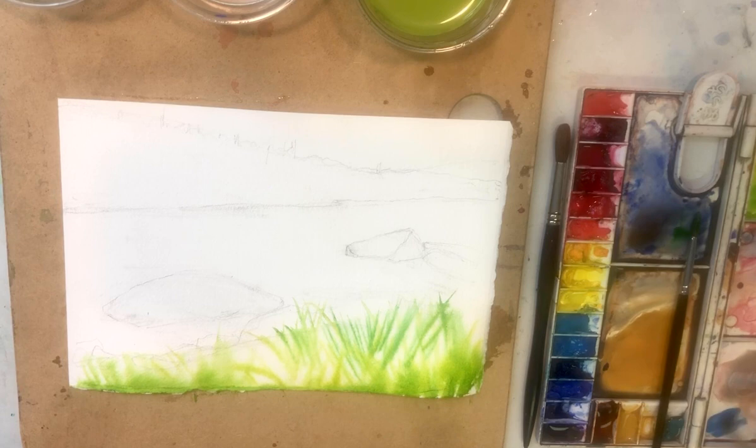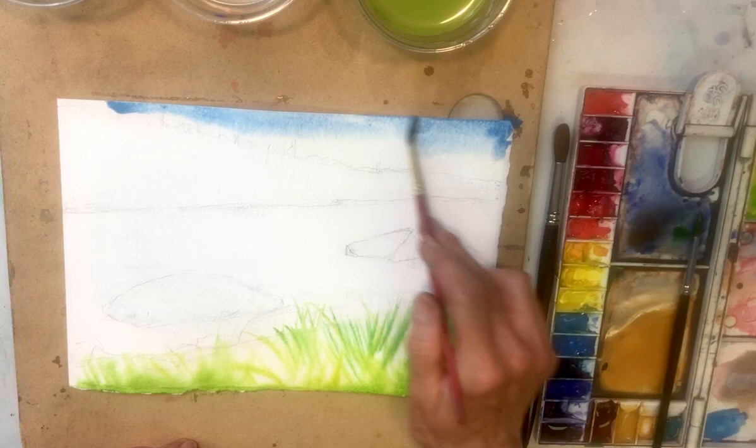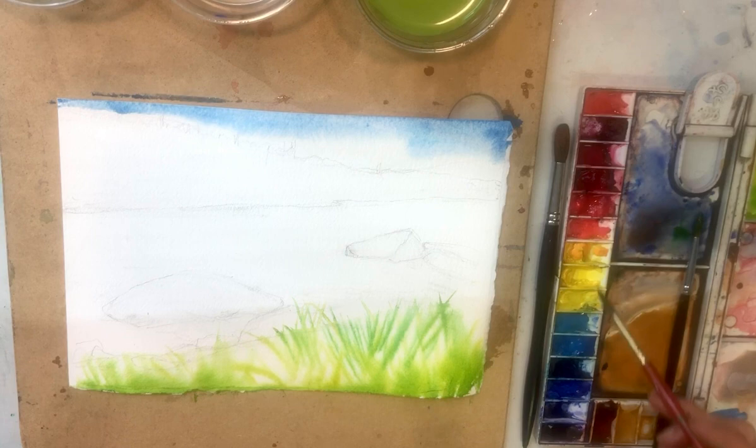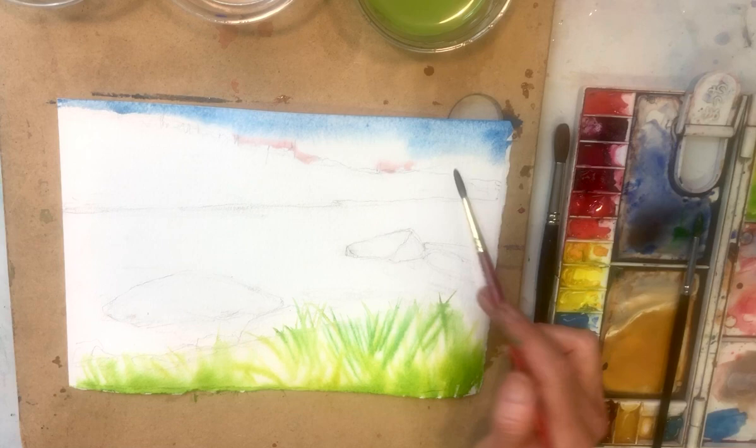cerulean or phthalo would work. But I think I'll keep away from phthalo for this painting. Maybe cerulean will be the answer. Yep, cerulean blue right up here. The clouds are right there. Getting a little bit stronger blue at the very top of the picture plane. I also see just a little pink back there. I'm going to use permanent rose because it's cool and it will recede into the distance. Don't want too much of it — keeping it simple.